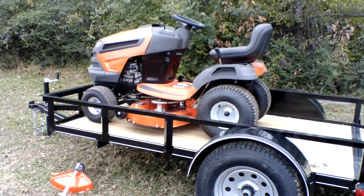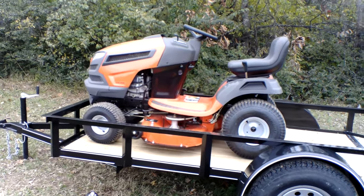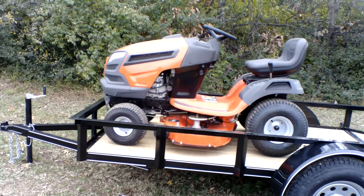This unit is great for small yards and also great for storage. It's a very compact garden tractor.